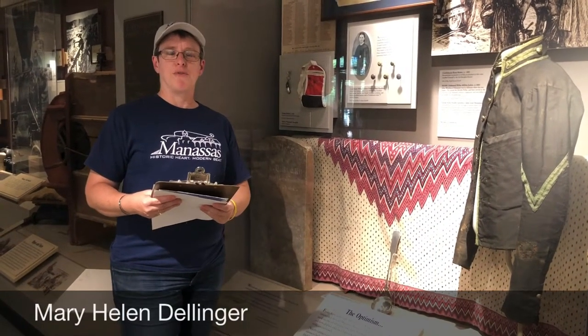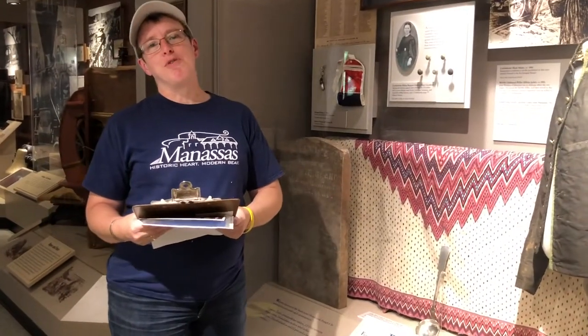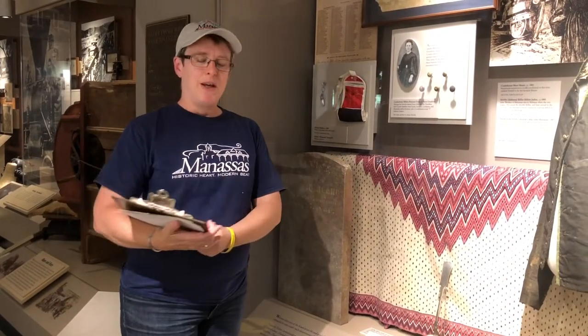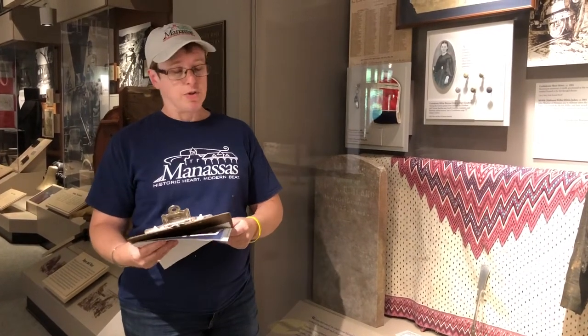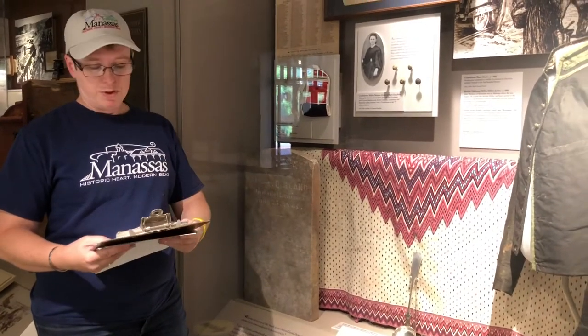Good afternoon everyone and welcome to our Spotlight on History for October 7th, 2020. I'm Mary Helen Dellinger, Curator of the Manassas Museum, and I'm coming to you today from our main gallery. It's been quite a while since we've been in here featuring some of our objects on exhibit. Today we are celebrating Hispanic Heritage Month, from September 15th to October 15th, during which we honor and celebrate the observances of Latinos in our community and across the country.